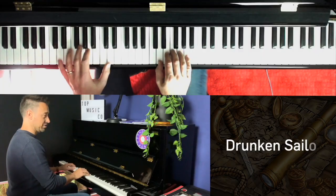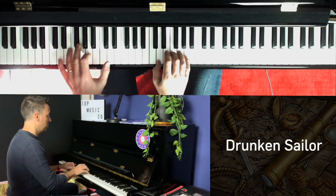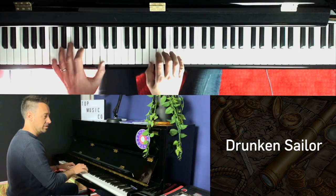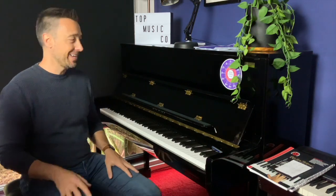We've come a long way from 'What Shall We Do With The Drunken Sailor', right? I mean that was a two chord song and incredibly repetitive. At least this one's got a few different chords in it, so let me show you a little bit about how to play it.